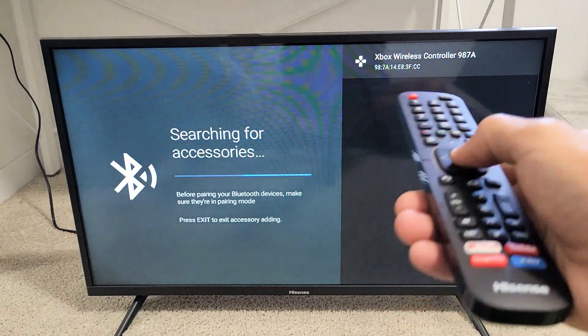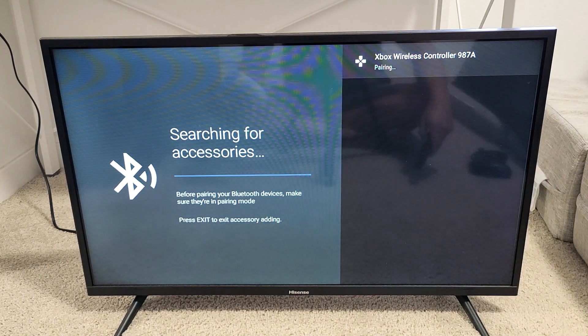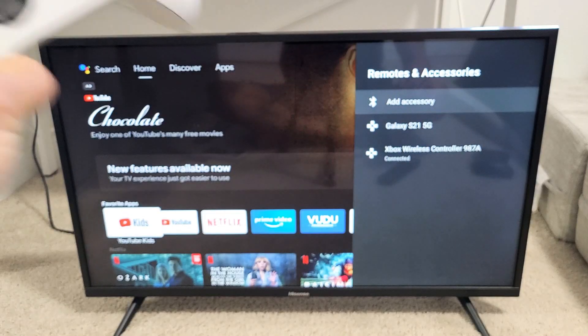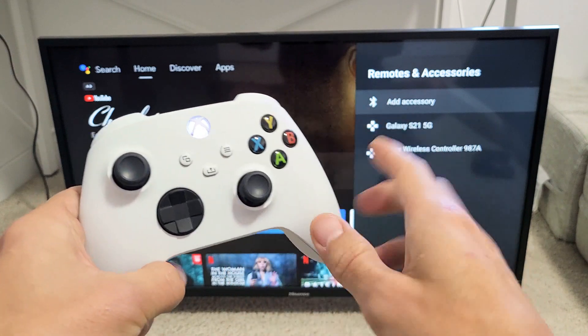Grab your remote and click OK. It says pairing, then connecting, and now it says paired. Now we're connected, and we see a solid white light on the controller.